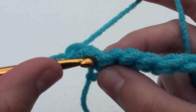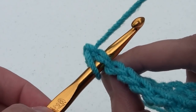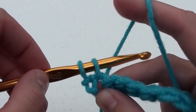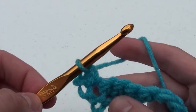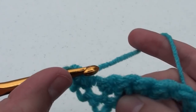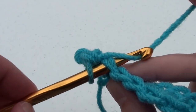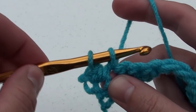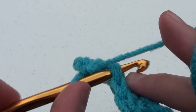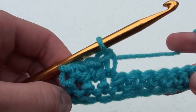We skip that first chain and do a single crochet in the next stitch. For this second row, as well as all remaining rows, we're going to insert our crochet hook underneath the two loops. Insert your crochet hook under both loops and complete your single crochet. Continue doing this until there are a total of twenty single crochets on this row. Then for the remaining rows, do the same.